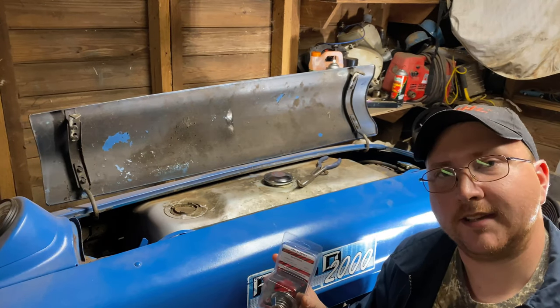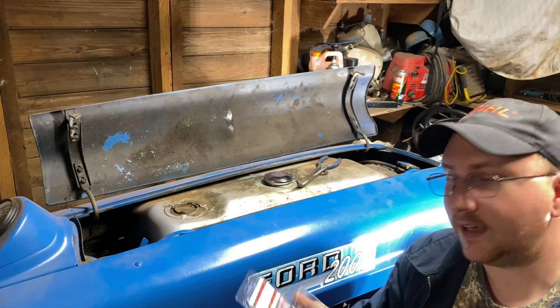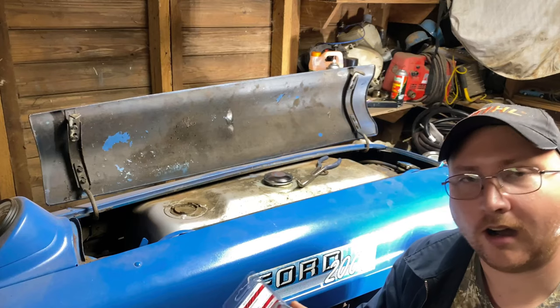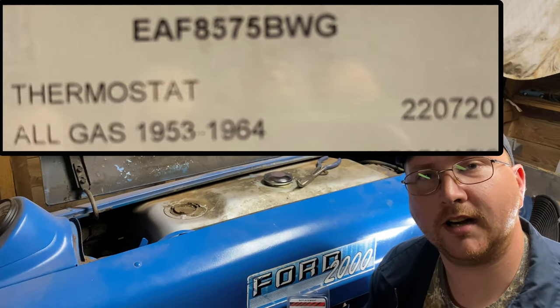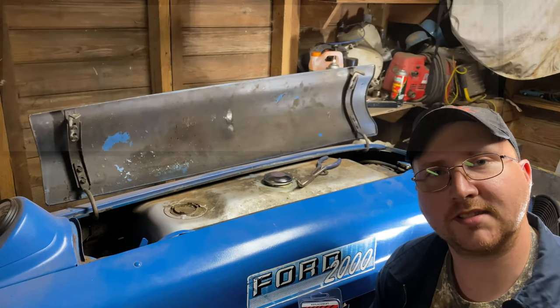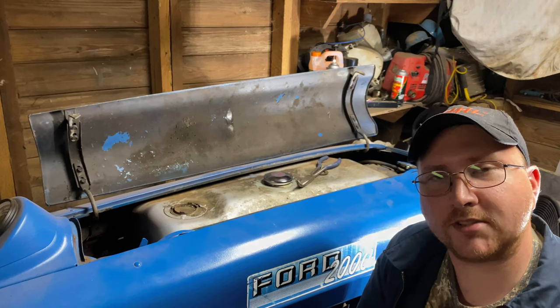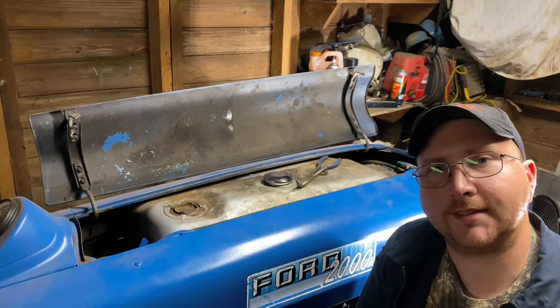I got this thermostat kit right here. It comes with the thermostat and the housing gasket. I ordered it from yesterdaystractor.com. Here's a look at the part number — I'll put it up in text so you can see it. This will cover a thermostat replacement on Ford tractors from 1953 to 1964.